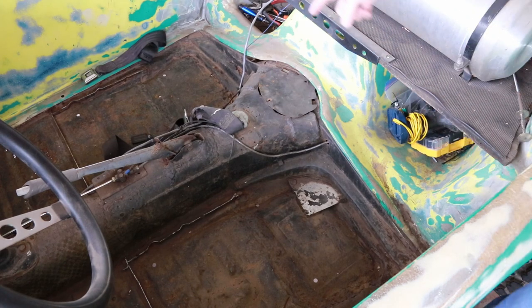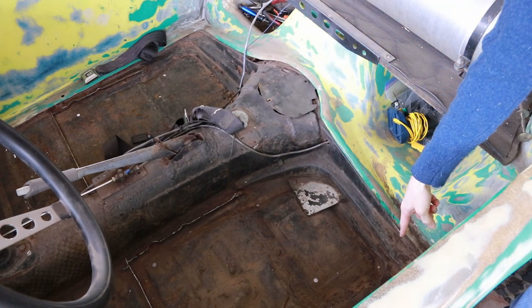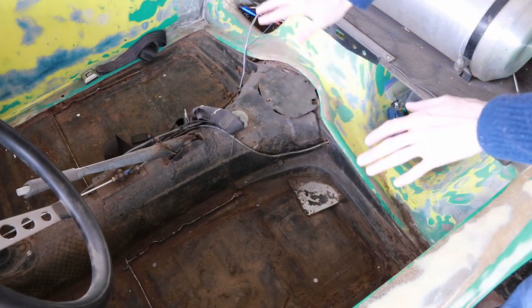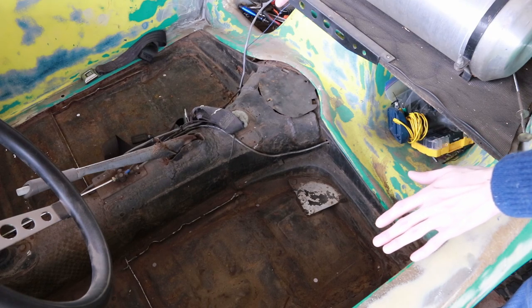That means again there's a one and a half inch difference between the driver's side of the vehicle and the passenger side. Basically, this corner of the pan sits an inch and a half higher than this corner, meaning the body which rests on the pan will also be at that angle relative to the ground. We want to correct that.